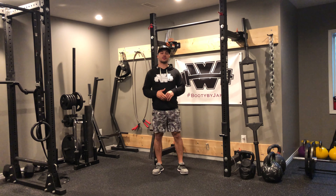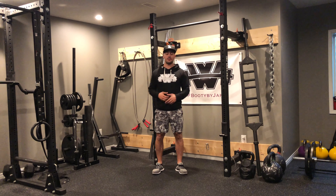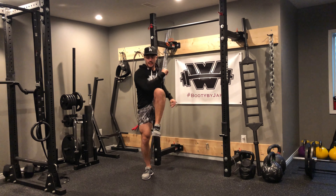Half squat with the knee to elbow for this exercise here. We're trying to move nice and fast, so we're not so concerned about getting deep into our squat. It's going to be half squat, knee to elbow.